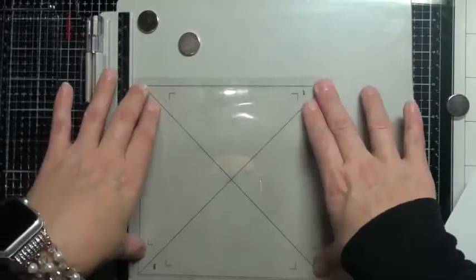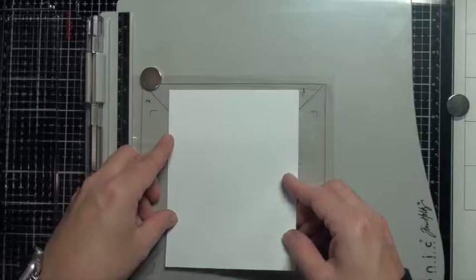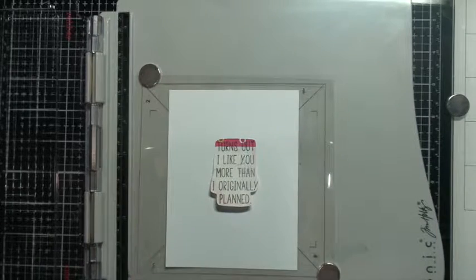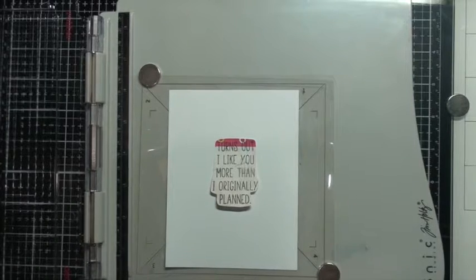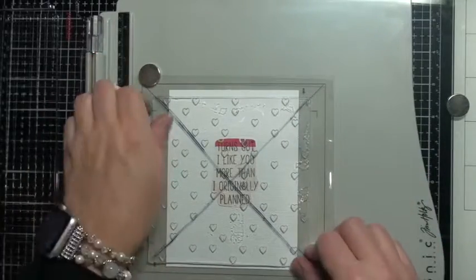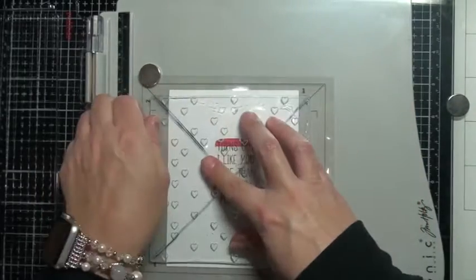I've made this turnabout template myself — I used my Silhouette to make it and printed it out on a piece of acetate. It's nowhere near perfect, but I think Concord & 9th has a new turnabout stamp you can purchase. I printed mine on acetate so I could wipe it off each time. I am using a Turnabout Heart stamp from Concord & 9th, and once I get that all set up in my stamp platform I'll go ahead and stamp that out.